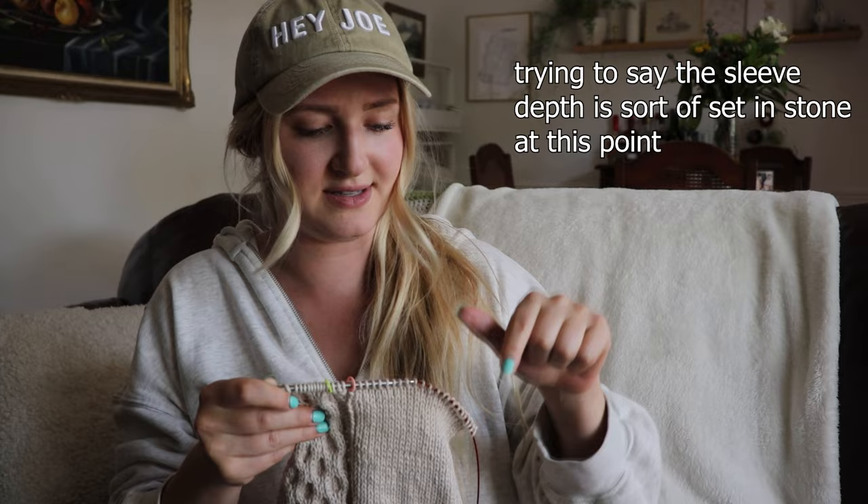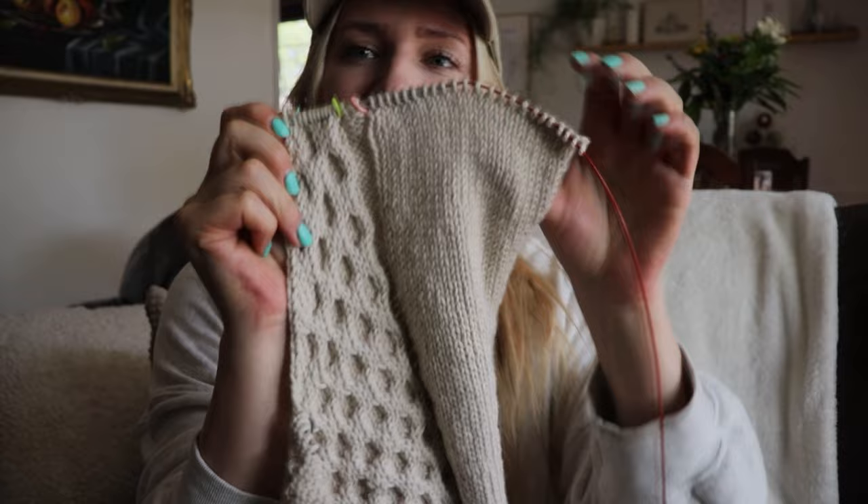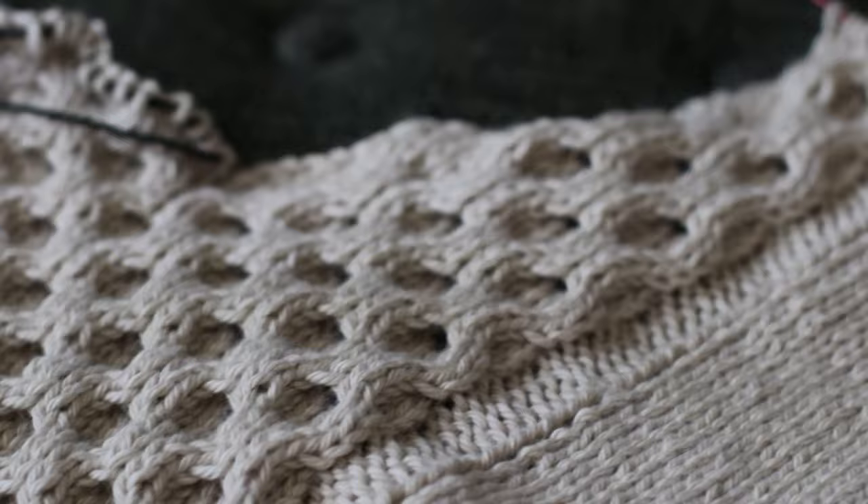I'm hoping I cast these stitches off at the right time, because now the sleeve depth is pretty much set — I can't really do anything to affect that besides making this part taller. Like, these are done here unless I do some sweater surgery. So we'll see if that's the right depth for the sleeve. I only worked up until here and then put these stitches on hold. After working another eight-row repeat, I did the v-neck stuff. So the sleeve opening will be slightly lower than the v-neck. I think that's what I want. Hopefully I don't have to rip back. I really don't want to rip back. But here's what she's looking like — I love this honeycomb pattern so much.